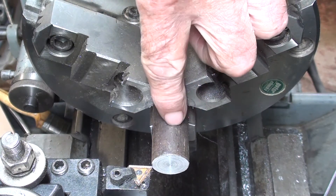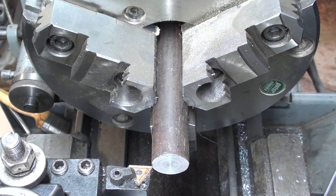I'm at the lathe. This is seven-eighths stock. I have a stop set and I'm going to turn it down to point three one two.